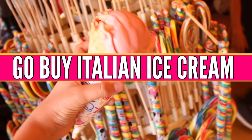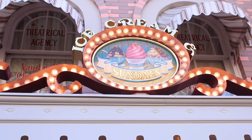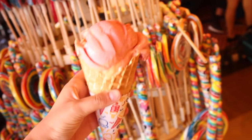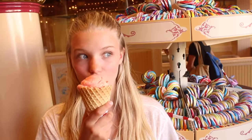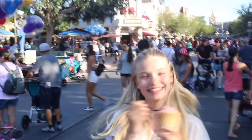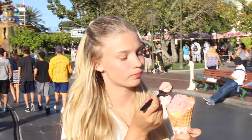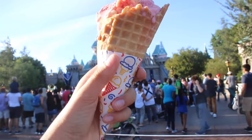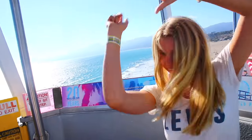The thing I like to do every single summer, whether it's cold weather or warm weather, is to go grab some Italian ice cream. If you aren't in an area where they sell Italian ice cream, go buy regular ice cream — it's also really good. And if you want to stay healthy and fit, go get some froyo, or even make your own ice cream by adding bananas into a smoothie blender. That's a little summer life hack for you today.